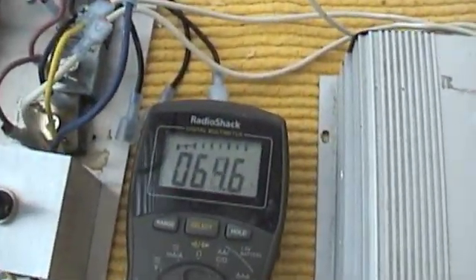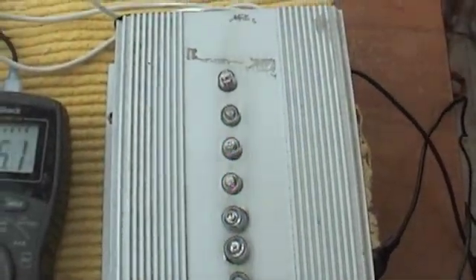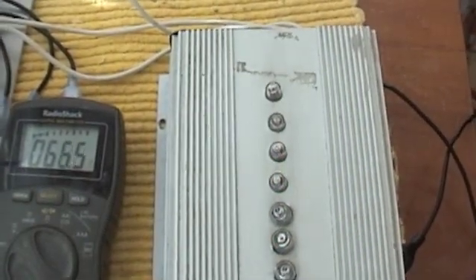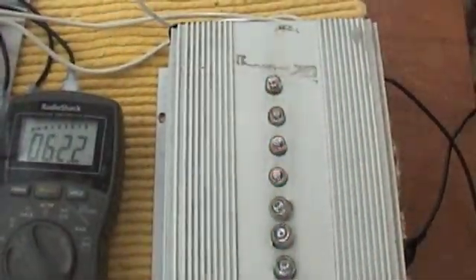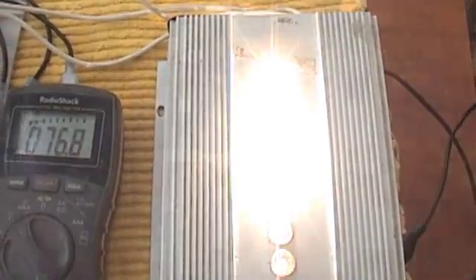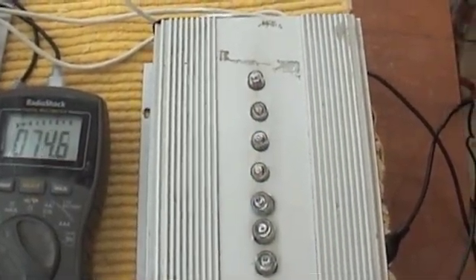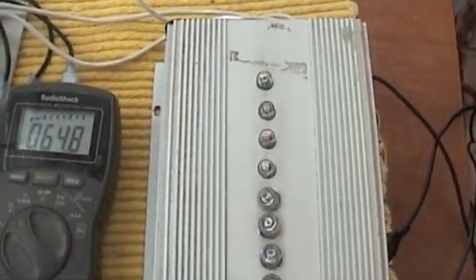It's been up to 80. The reason it's cycling on and off is it can't hold that amp draw — the RPM slows down and it cuts out. I don't think this is worthwhile but it's fun.